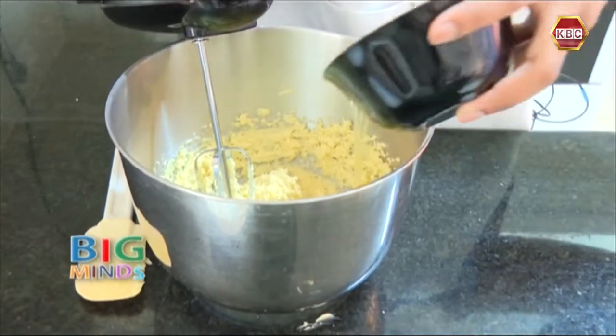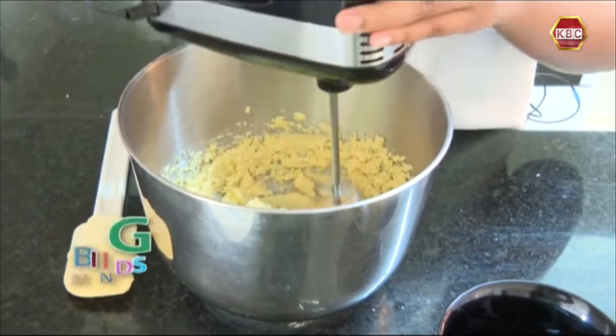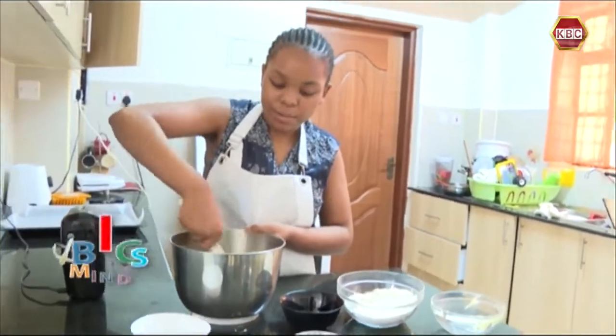Now we're going to add my eggs, but make sure you keep scraping the bowl so that all the ingredients are combined well.